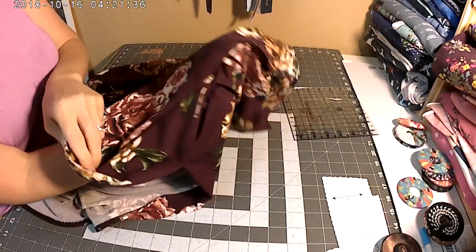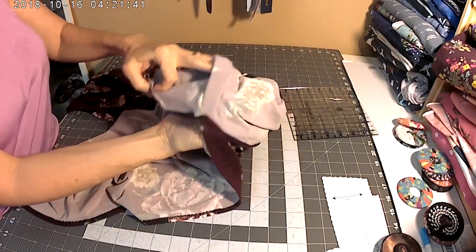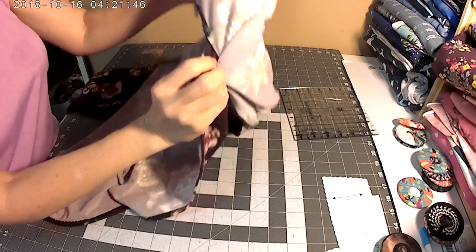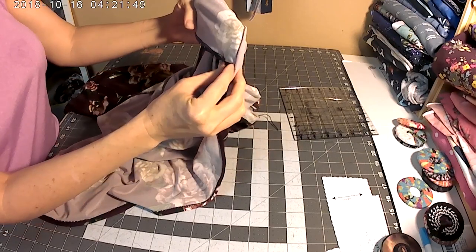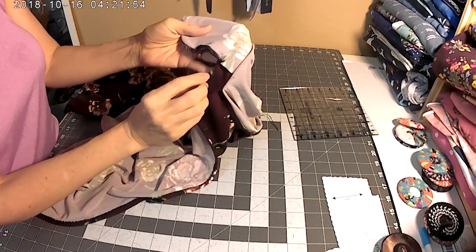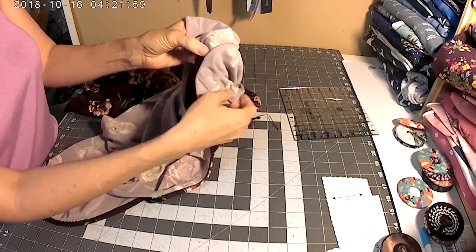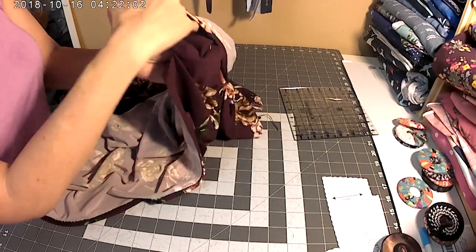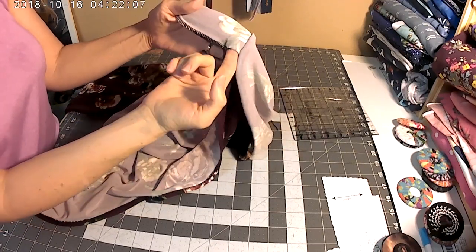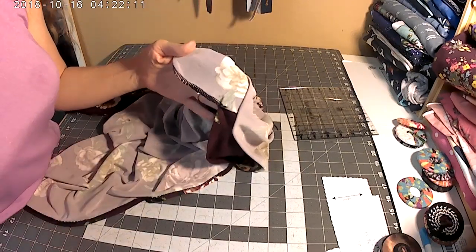Now we're going to open up the pants — take the front and lift it over the back to expose the pocket bag. The reason we're doing this is that your front pocket is wider than your back pocket, so you're going to have a hole in the bottom of your pocket. Just take a stretch stitch and stitch right here, stopping before you get to the front so you're not sewing over it. You won't see anything from the outside, but it keeps everything inside your pocket. Now you're done with your pocket construction — thanks for watching!